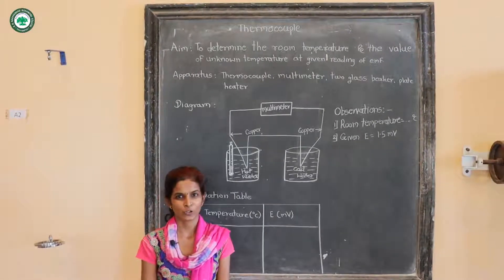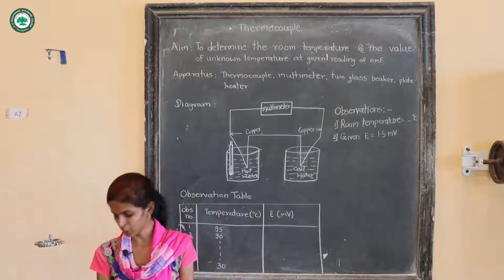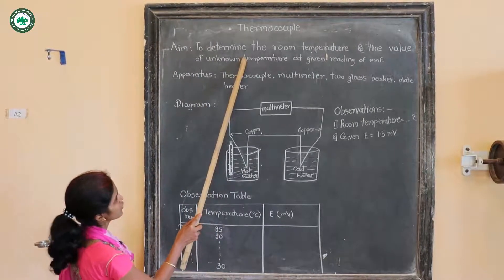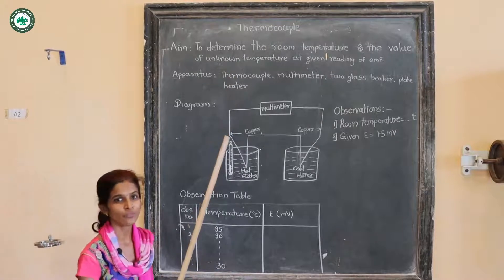Hello students, I am Dr. Prakati Sadav and I am here to explain the experiment on thermocouple. The aim of this experiment is to determine the room temperature and the value of unknown temperature at a given reading of EMF.